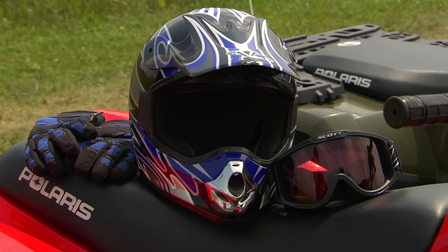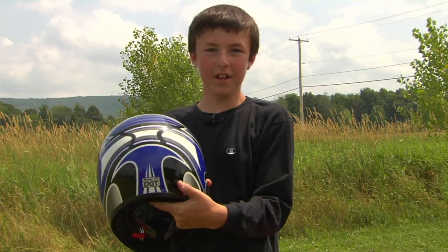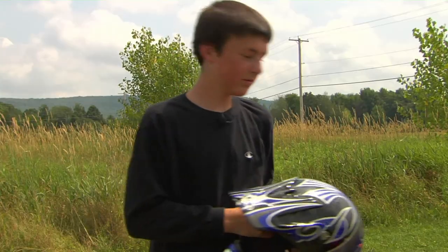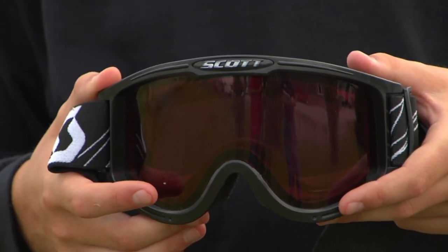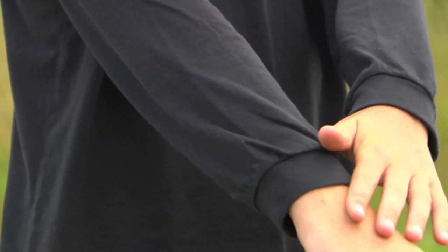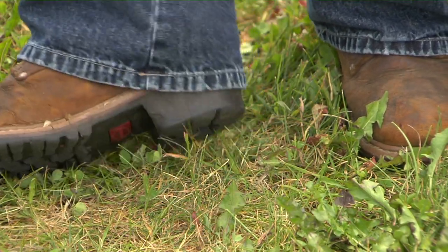Once you have a machine that's the proper size and matches your experience level, you need the proper gear. You need a certified helmet that's DOT approved — Department of Transportation. It has a little sticker in the back. If it doesn't have a visor, you need goggles. And last but not least, gloves that properly fit your hands. You also need long sleeves, long pants, and boots that go above the ankle with a short heel.